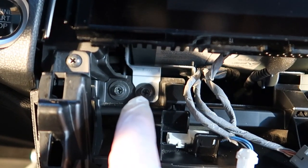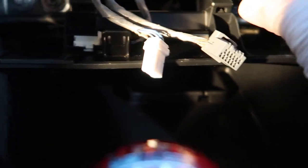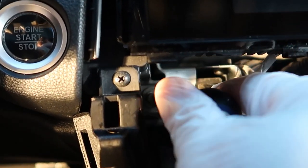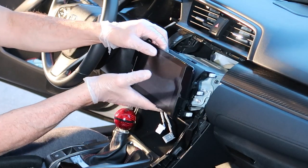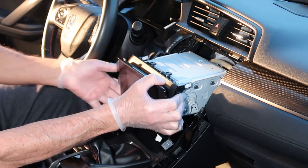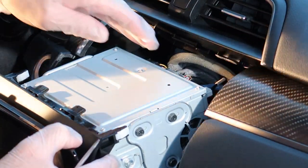With the climate control switches removed, you can easily see just two bolts holding the mounting brackets and factory head unit in the car. Use a Phillips screwdriver or a 10mm socket to remove these two bolts. Once removed, tug side to side on the head unit to release it. Pull the passenger side first — it comes loose — then pull the driver's side and the unit pops right out. The harness is pretty tight back there, so you'll need to disconnect it.